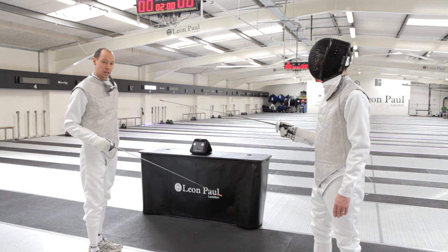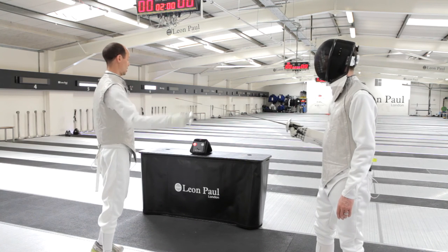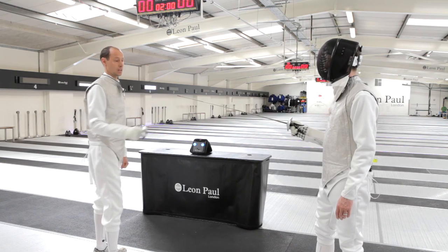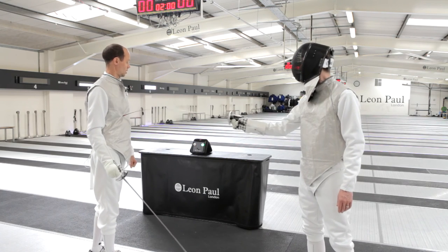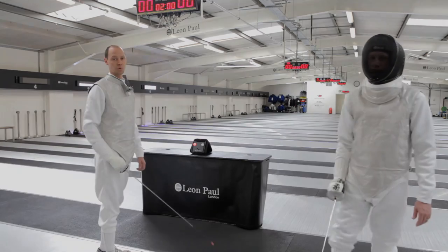As soon as I turn off this pack in my back pocket, I don't even have to take it out — I just turn it off and on again. Now when I do a hit, it goes blue and asks me to recalibrate. Do two hits, the lights are out, and you're ready to fence again. It's as simple and quick as that.